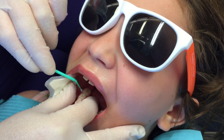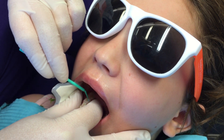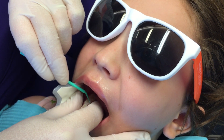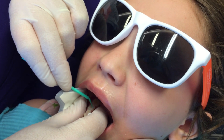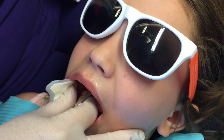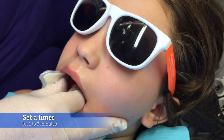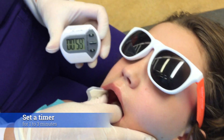Now we're going to apply it with a micro brush for one minute. Try not to allow it to get on their tongue. The flavor is rather unpleasant.